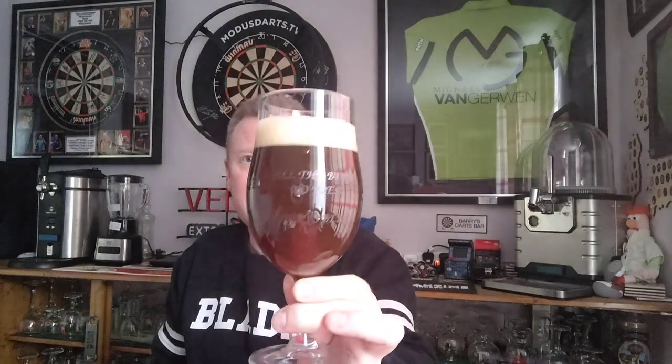Let's dive in on the nose while swirling it and see what we get. Hmm, that's quite nice. You get the hops — it's got that sort of IPA aroma but not tropical. It's got a kind of warmer IPA aroma. I think the malts are mixing with that and giving it a slightly different aroma — warmer, sweeter.